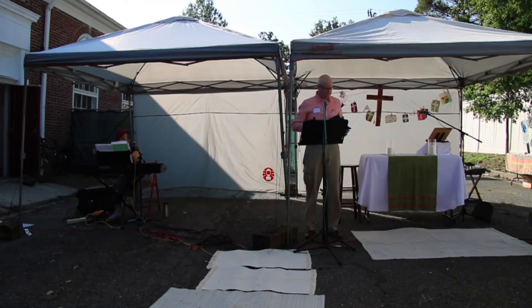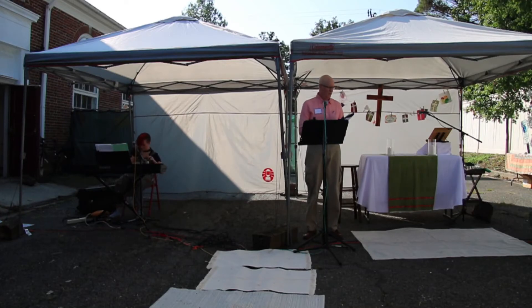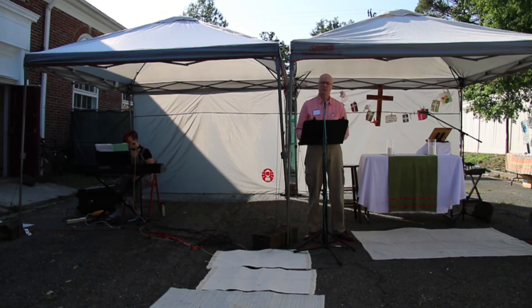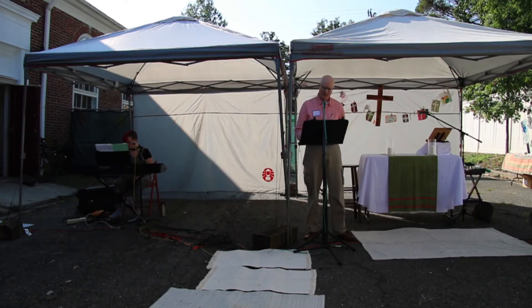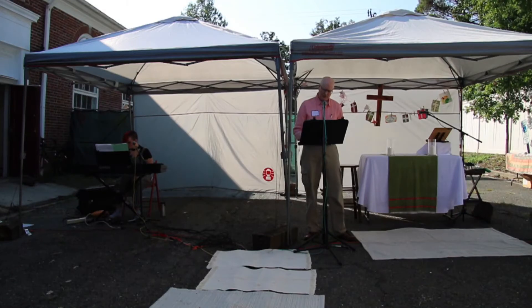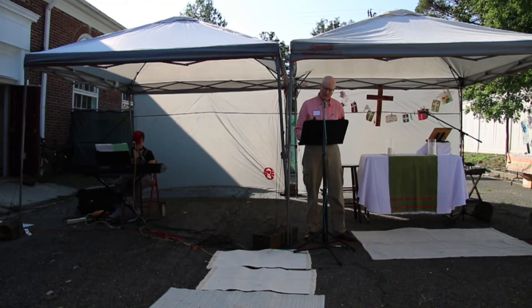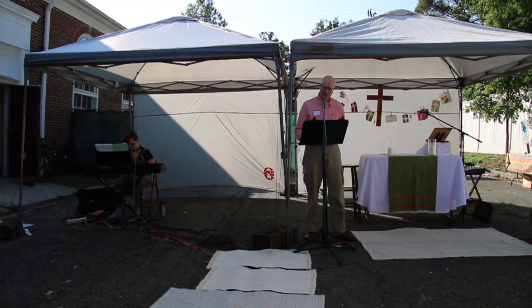Please be seated. Join me as we offer our petitions to our Heavenly Father. Let us pray for the church and the world; after each section of our petitions I will say 'Lord in your mercy,' and please respond 'hear our prayer.' Heavenly Father, we thank you for the ministration of your Holy Word to us today. May our tongues pray to you now and bless and praise you. Help us by the Holy Spirit to use these tongues to bless and not curse, to uplift, encourage, and exhort.